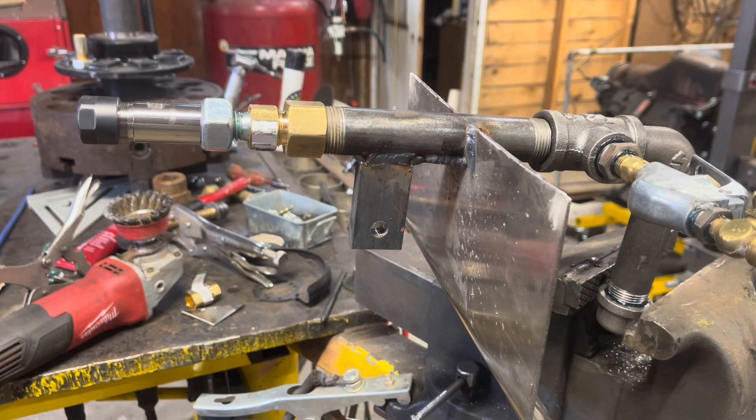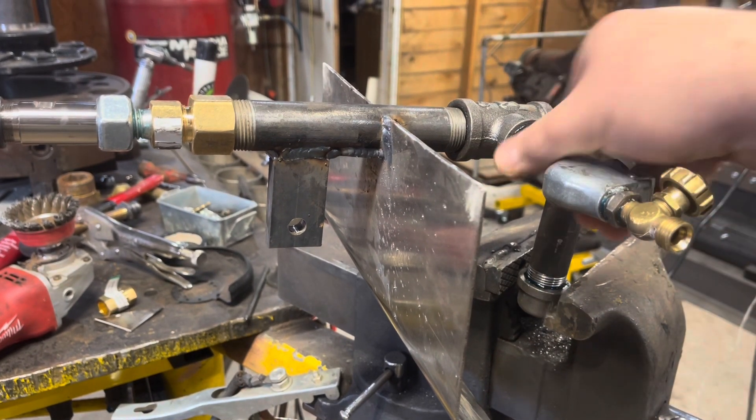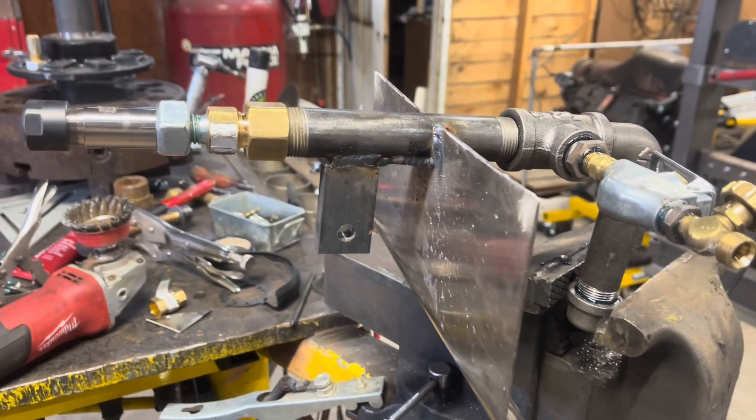This is going to be a full breakdown of my homemade exothermic torch build. I'm going to try and cover pretty much front to back everything I used, where I got it from, how much it was, or if it's something you can't get I'll try to give you another option. It works. Exothermic torches are nothing more than an oxygen source, a valve, and some way to couple the rod end — and they run off a 12-volt source to spark them.